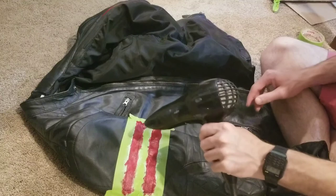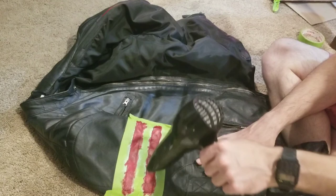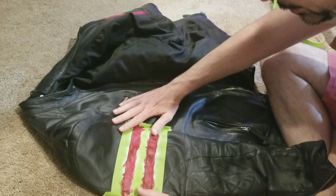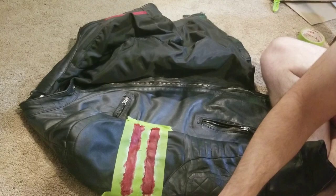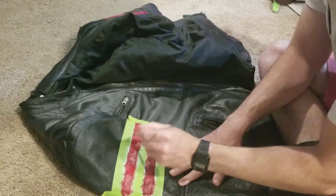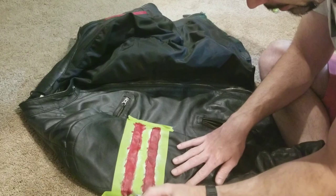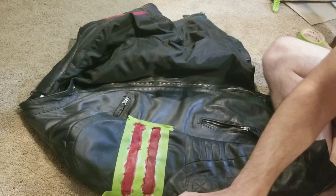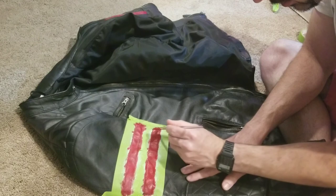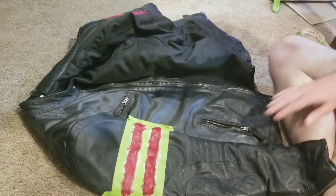Okay, now I'm going to use the hair dryer again. And one more time with the paint. There we go. Now dry again.